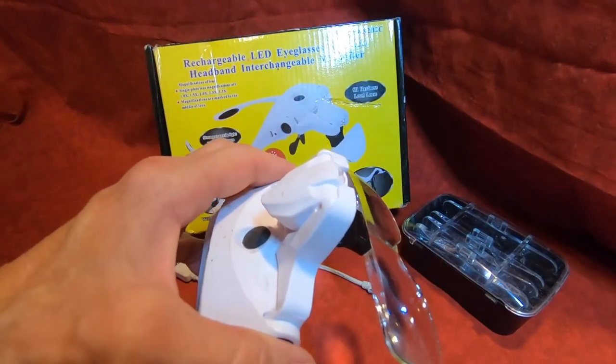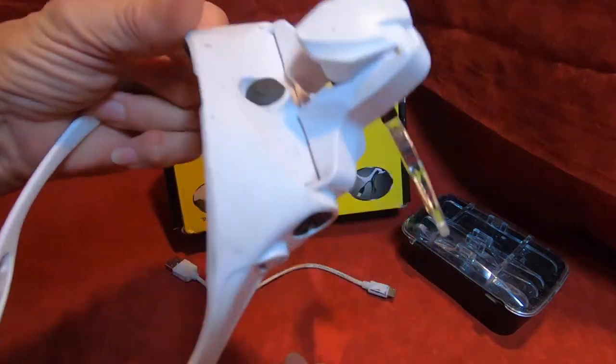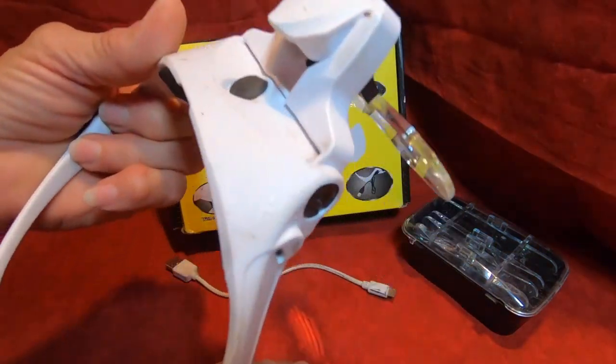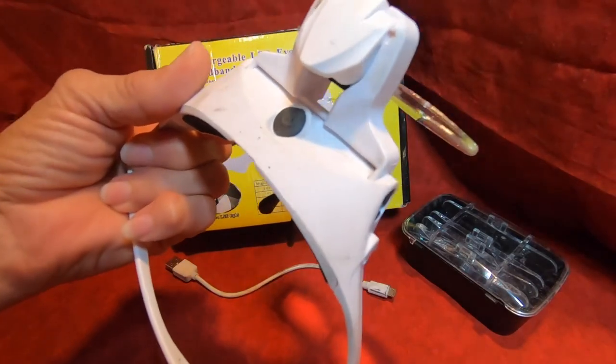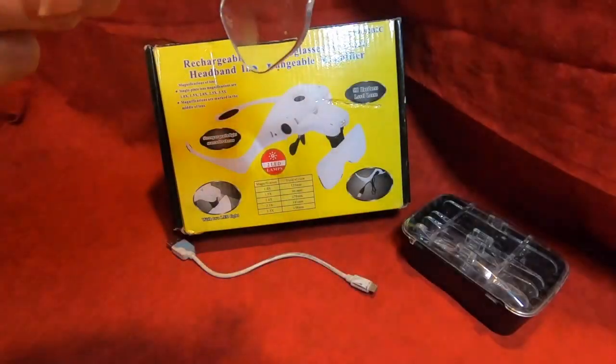Here's a list of things I've done with these: extracting splinters from fingers when you can't really see, and reading tiny print manuals — I grab these and put them on so that I can read the fine print. They work great that way.